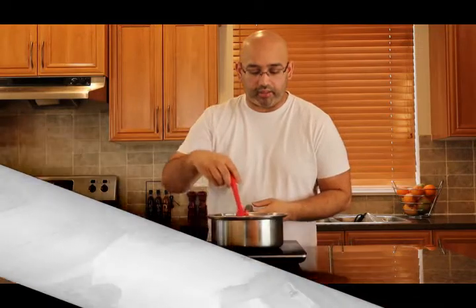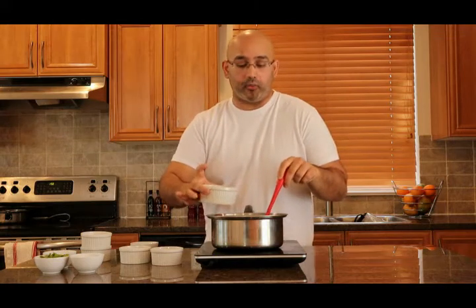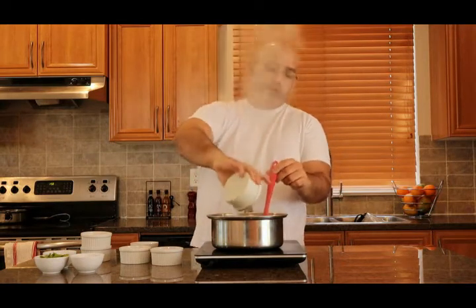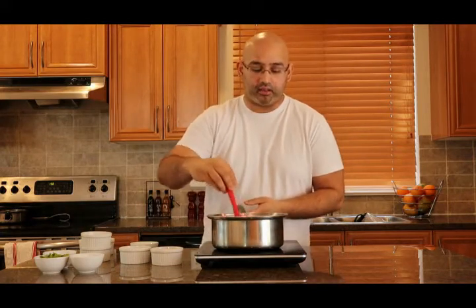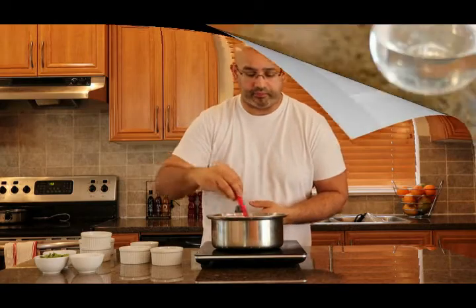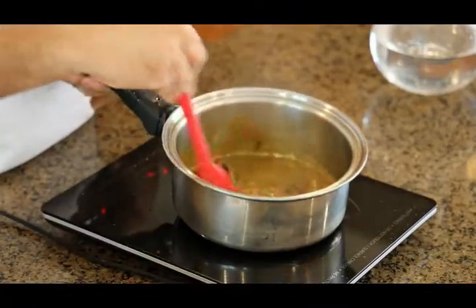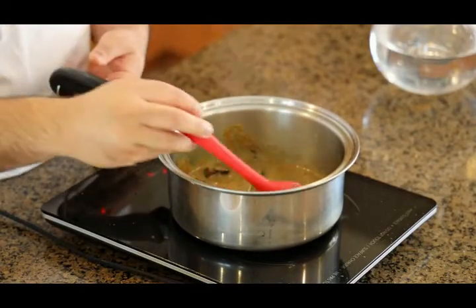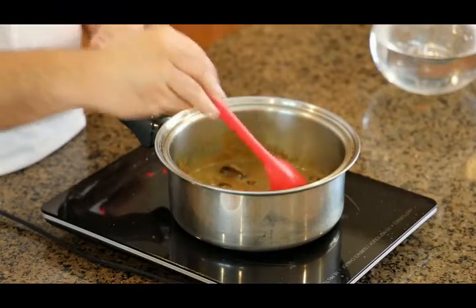Now that our garlic has reached the right color, what we're going to do is take our paste and add it into the pot. Mine's a little bit watery because I added a little too much water when I blended it, but that's how it goes. I'm going to stir it around for a couple of seconds and let that come together. What we're looking for is for the oil to separate — as you can see, the paste is starting to dry up a little bit and come together nicely.